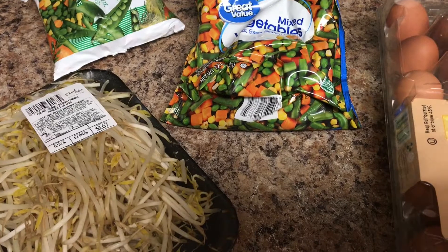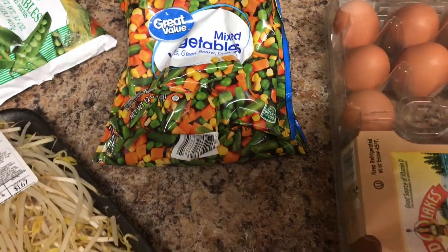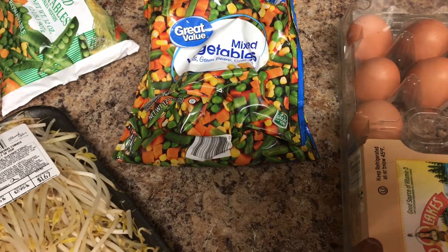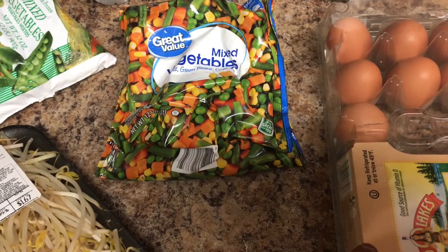For this meal, we'll be doing teriyaki chicken with some fried rice — but the thing is our rice won't actually be fried. I don't do all that kind of stuff.